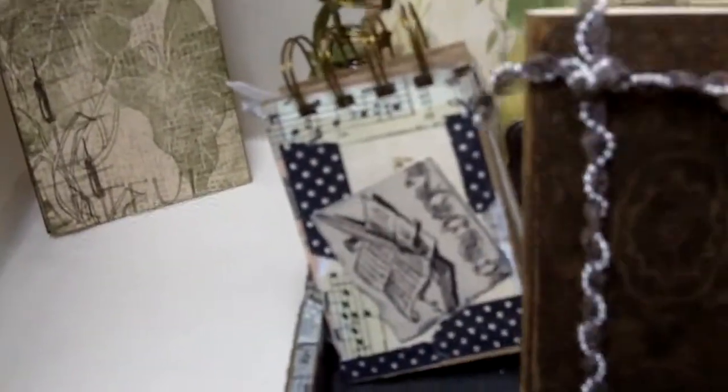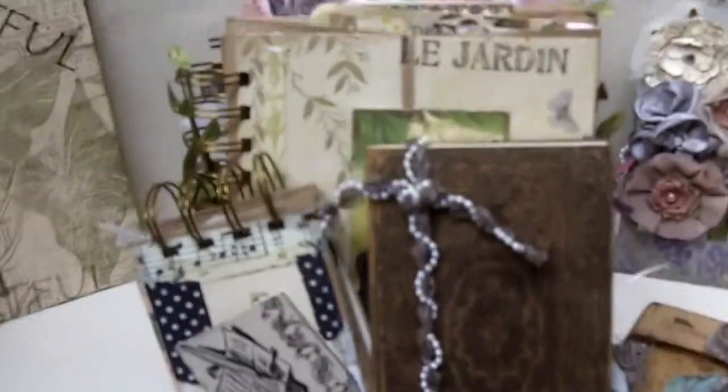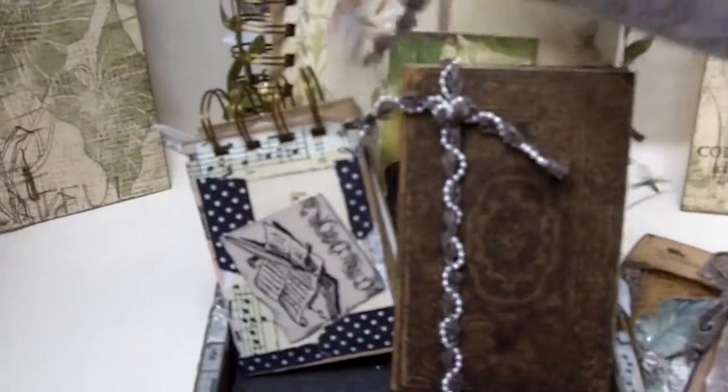There are more books — you've already seen that one on YouTube. I already did a video on that and Viva la Paris. I just wanted you to see some of the things that I made with mine.